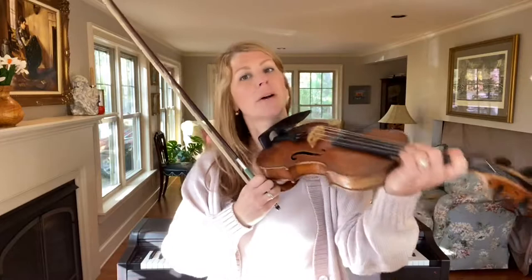Hi, I'm Lauren Ryu from Jam With Lauren, and I'm here today to talk a little bit about weight, also known as pressure, in your bow arm, which has a big impact on your tone.